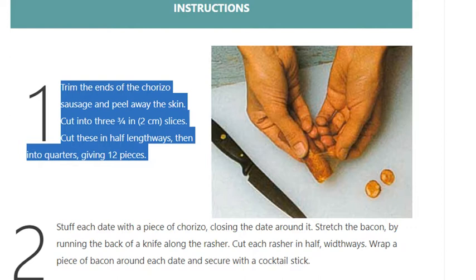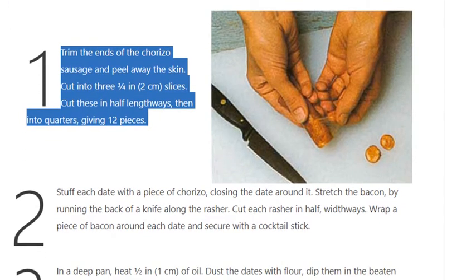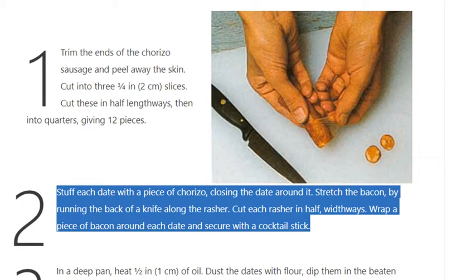Step 2: Stuff each date with a piece of chorizo, closing the date around it. Stretch the bacon by running the back of a knife along the rasher. Cut each rasher in half widthways. Wrap a piece of bacon around each date and secure with a cocktail stick.